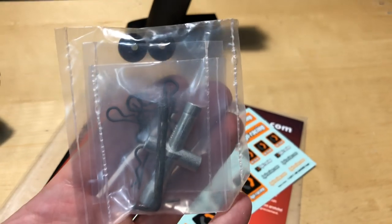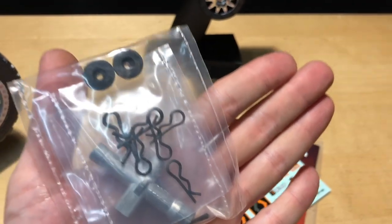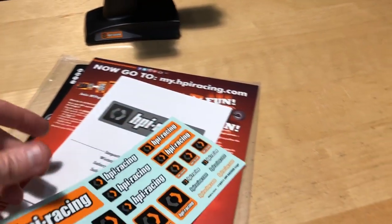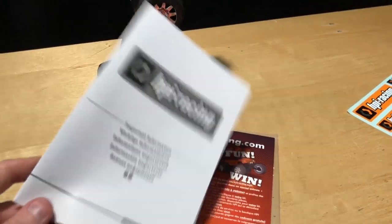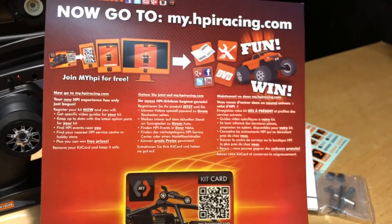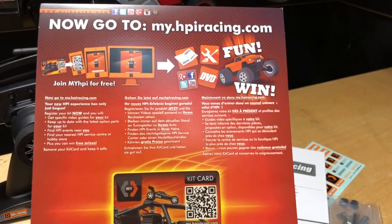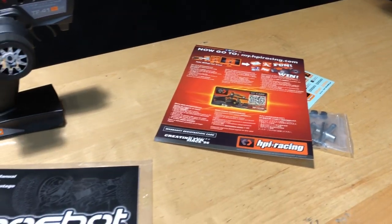You get some tools, which is especially handy if you're new to the hobby. You also get some spare body clips - they are black so they're going to be hard to see if one comes off the vehicle. And stickers - put those on your toolbox or your extra car or your radio. There's also important information to check out, and you can sign up for myhpiracing.com by scanning the QR code to stay in the know when new parts or vehicles come out.